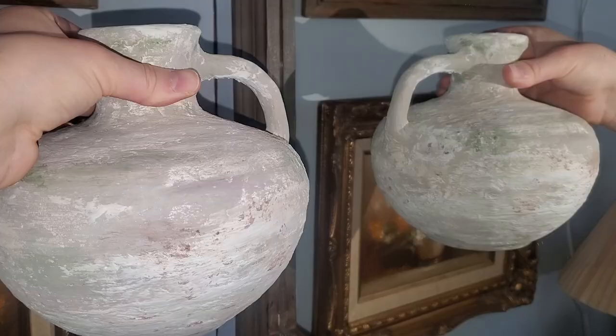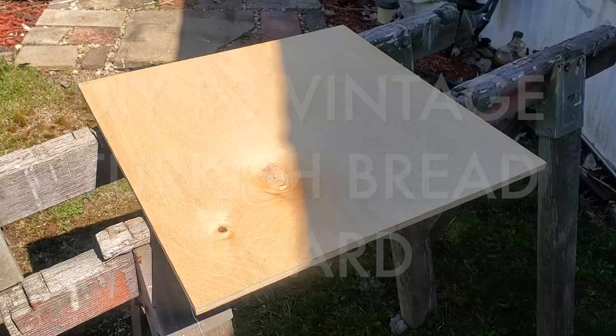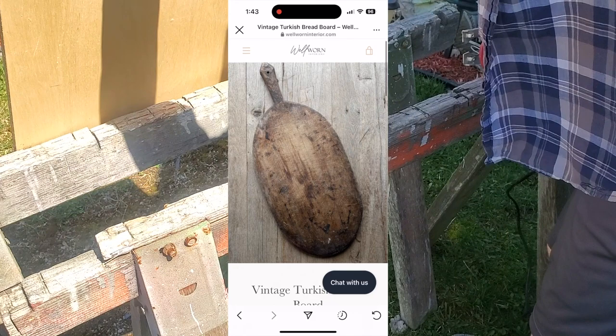So lately on Instagram and Pinterest I've been seeing these lovely vintage Turkish breadboards, and I love the burnt look they have — they add so much character to a space. I wanted to create my own because I definitely did not want to pay a hefty price tag for that.